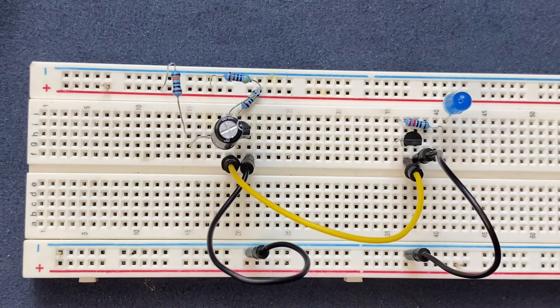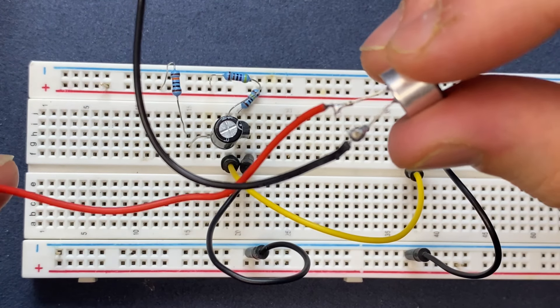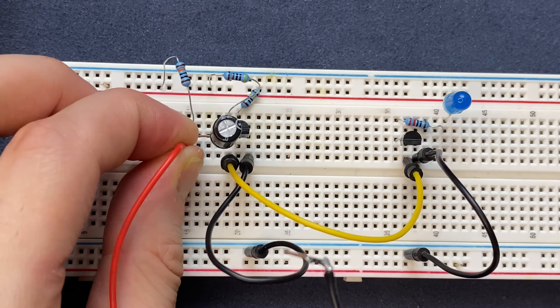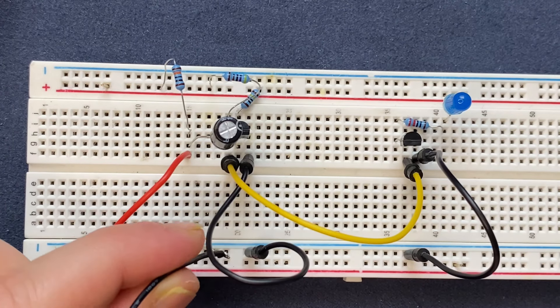Let's connect our condenser microphone to the breadboard. Here is my microphone, which has two poles — the red one is the positive, which will be connected to the anode of the capacitor, and the other pole, which is negative, will be connected to the ground.